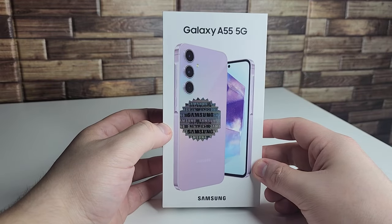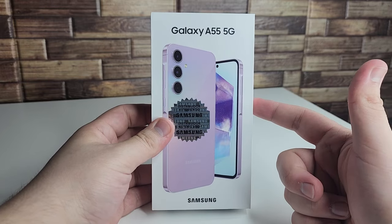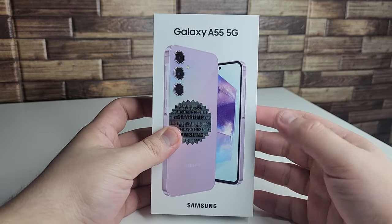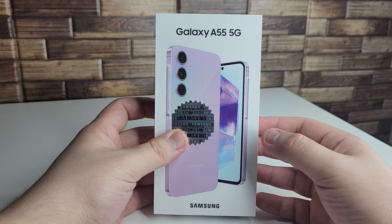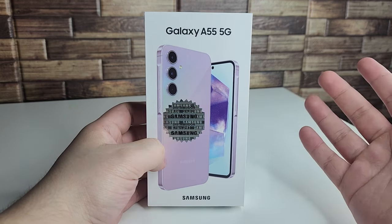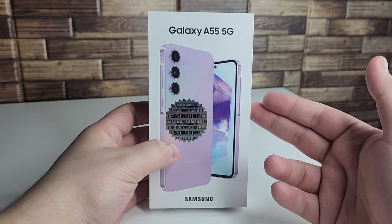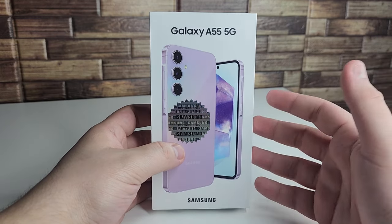With the Galaxy A55 we're going to see a boost in the processor from the A54. This is Samsung's in-house Exynos 1480 processor. The device comes in two RAM configurations — either 8 or 12 gigabytes — and two storage configurations — either 128 or 256GB. The unit I have is 8GB of RAM and 128GB of internal storage, with a 5000mAh battery and 25-watt charging.